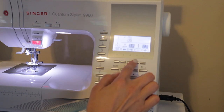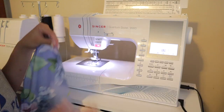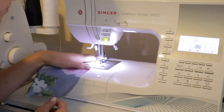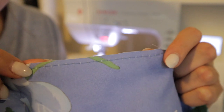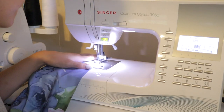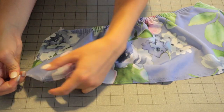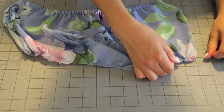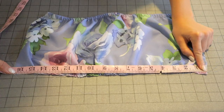Now I'm going to switch my stitch length all the way up as far as it will go and do a basting stitch on the bottom of the bodice. With a basting stitch you don't want to back stitch at the beginning and end like you normally would, because this is technically supposed to be a temporary stitch. Then I'm going to do another basting stitch right above that one. All you do is grab onto those little tails and bunch the fabric up toward the middle of the bodice — so make sure you leave tails on the end. Bunch it up until it's your waist measurement divided by two.